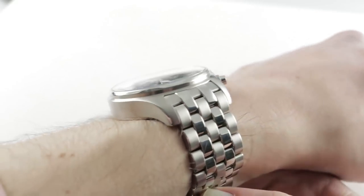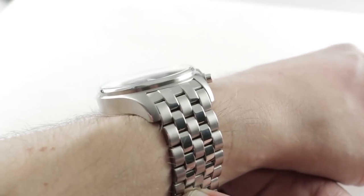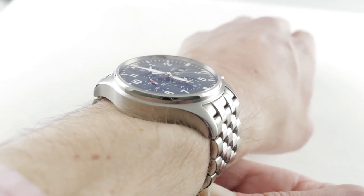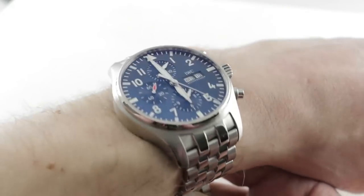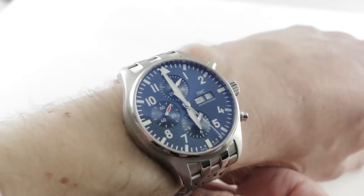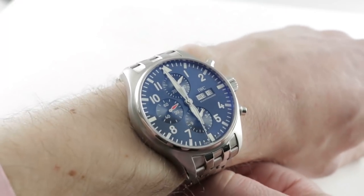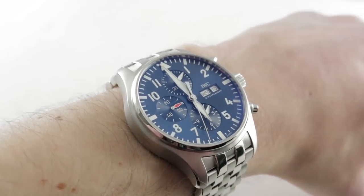It is a big watch: 43mm in diameter, 15.4mm thick, with a nicely stepped case flank. Lug-to-lug it is a broad 53.4mm, with a 21mm spacing between the lugs should you wish to throw it on a strap, and it does look excellent on the IWC Santoni as well as aftermarket NATOs.